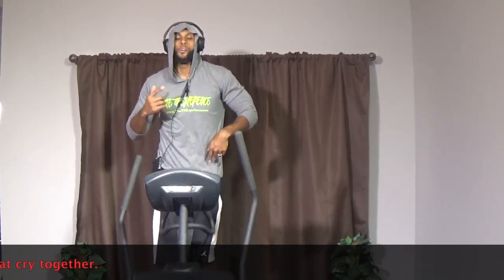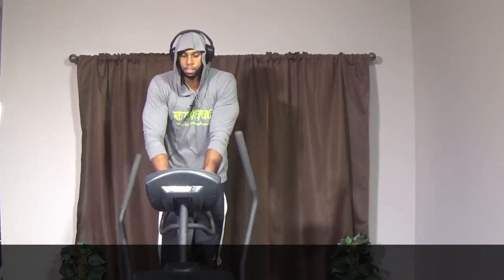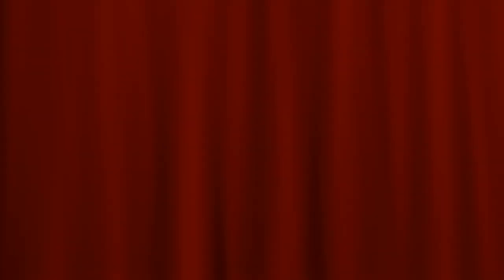Perfect, guys! Just keep repeating this for 15 minutes. I wanted to show you what to do, how we do it, and I promise you're going to get a great experience. Keep on going — let's go!